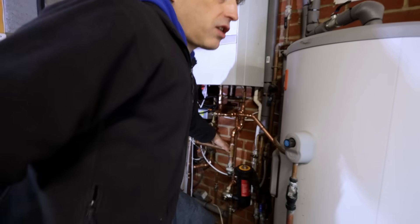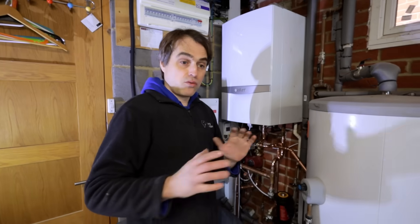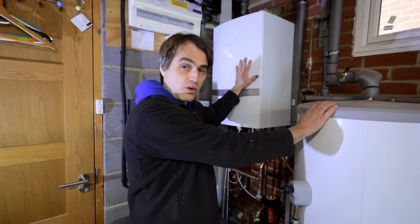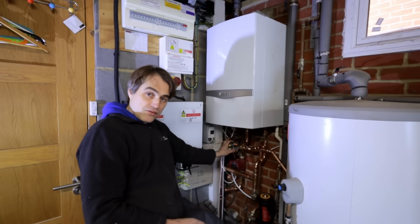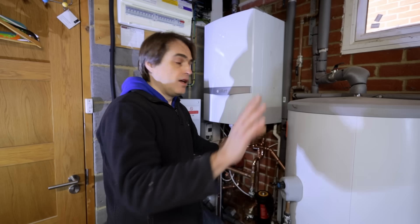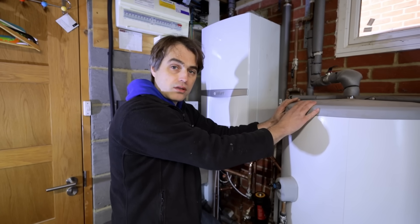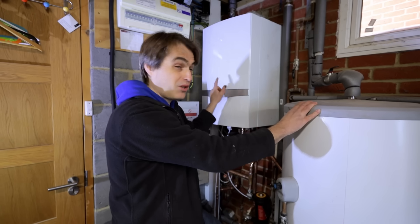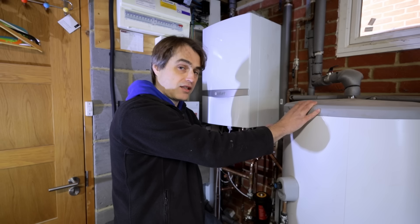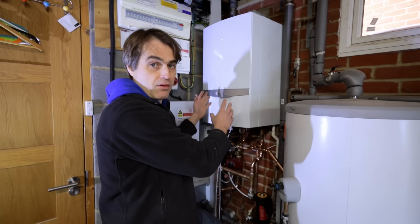We've also started wiring this setup. We've got a wiring center from Vaillant and we're going to put Vaillant controls on. What this system will allow us to do once it's all wired is: the boiler will fire for hot water ignoring heating completely, because we've got this diverter valve here — so it either does heating or hot water, not both at the same time. That will allow us to set the kilowatt output of the boiler to match the coil, so it doesn't cycle, because the coil and the house can't take 37 kilowatts.